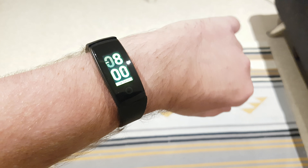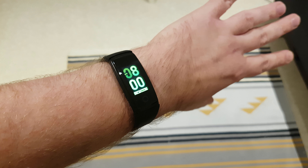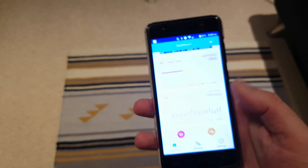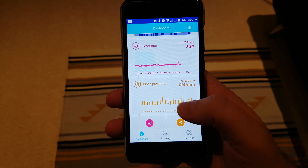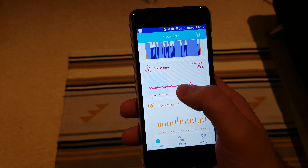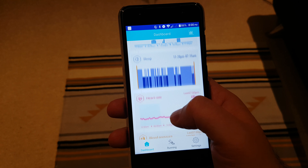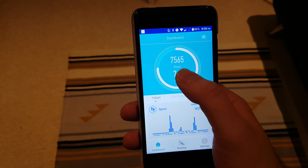One of the other cool features is being able to lift your wrist to activate the display so you don't have to press any buttons. One of the key features of this device is the app and the continuous heart rate monitoring. Here in the app — I'll zoom in — you can see it has been tracking my heart rate today.